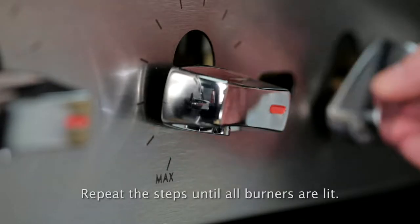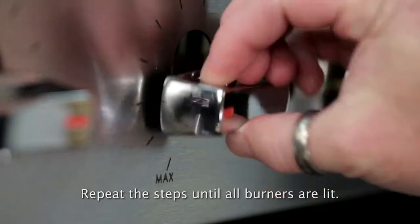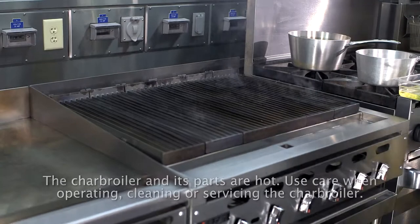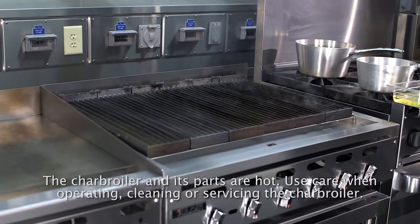To light the burners, turn the individual burners on to the max setting. Preheat the charboiler for 30 minutes before cooking.